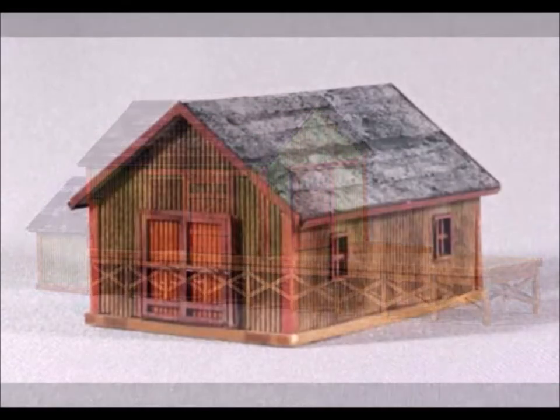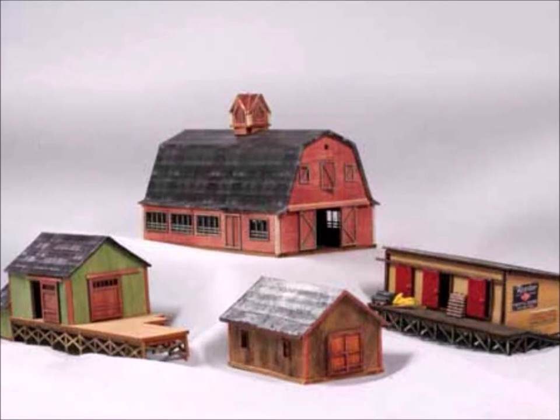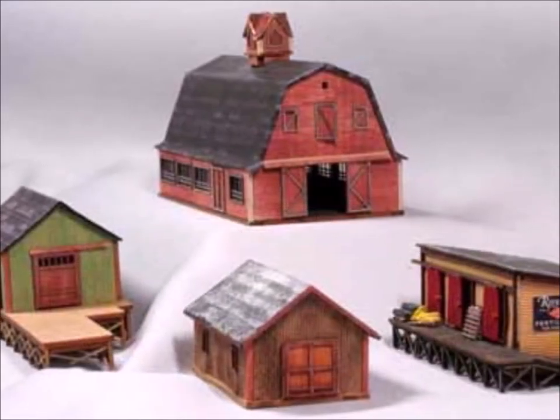You can see all these different colors - it comes in all these different colors, and the better kits have more colors. There you see a whole bunch of different kits finished with this weathering powder. Cool, huh?